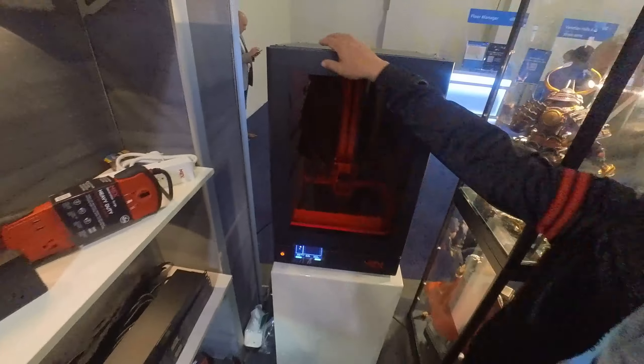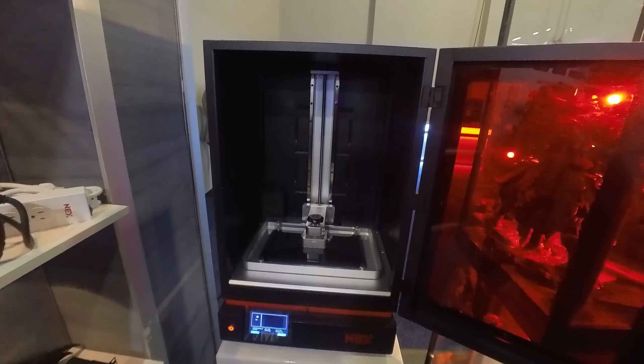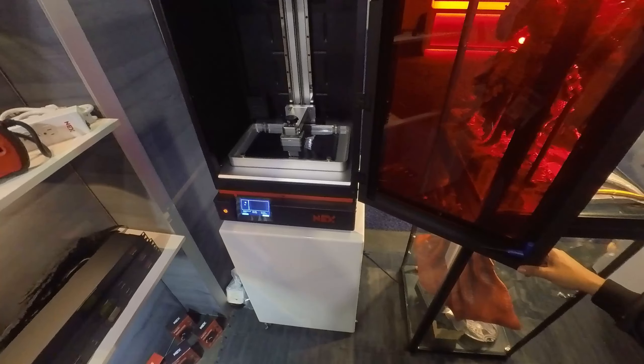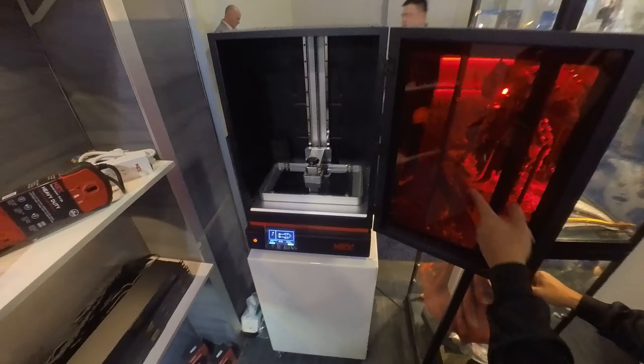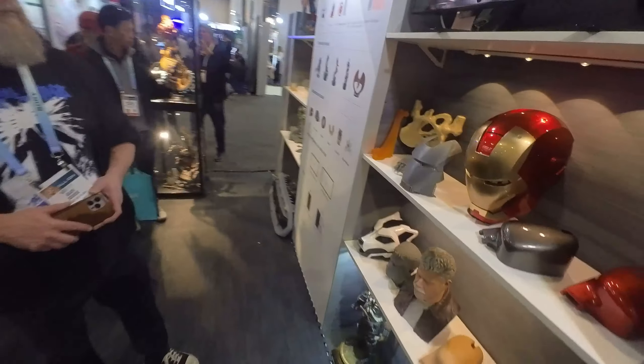Can I open it one more time just to see the inside? What's the size of the actual plate? The plate is 13 inches by 13 inches. Damn, that's big!